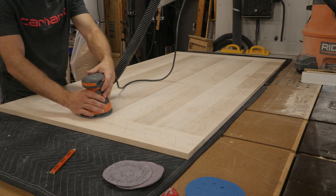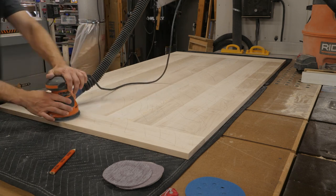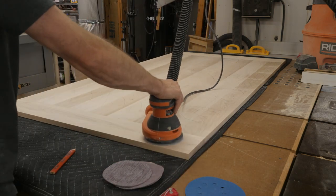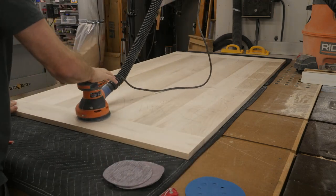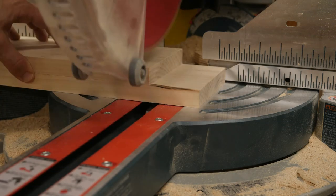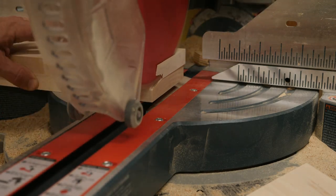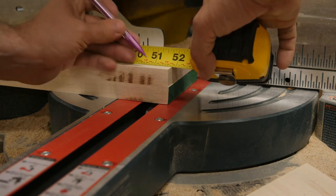Since sanding is everybody's favorite part I'll keep it brief. If this is your first time on the channel, thank you for coming and please consider subscribing — don't forget to hit the bell notification. Getting back at it, here I'm trimming the aprons to their final length. These have already been planed, sanded to final thickness, and ripped to final width; now I'm just cross-cutting them to final length so they are ready for joinery.